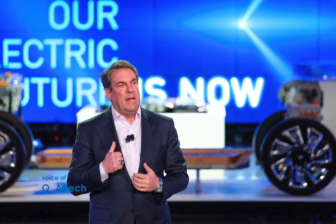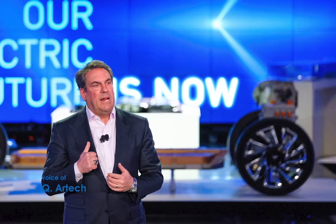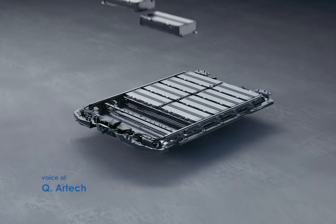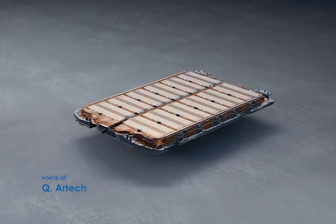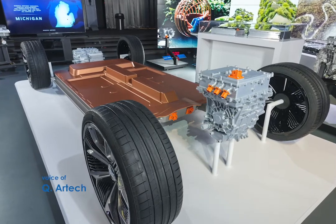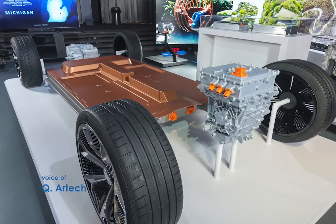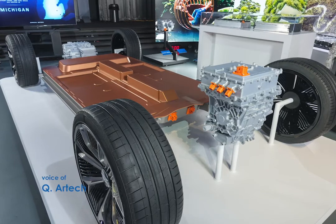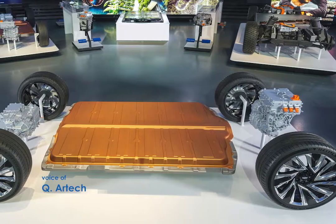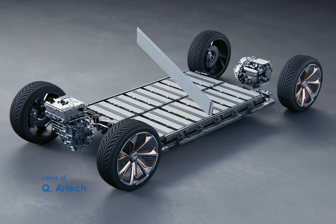GM is serious about electric cars and their stake in the future. With Ultium batteries, you can configure your vehicle with 12 modules or 8 modules depending on cost versus power. The 12-module configuration is more expensive but delivers more power, while 8 modules costs less. You can get in on the ground floor with an 8-module model and later upgrade to a 12-module configuration. There are 24 cells inside each module.